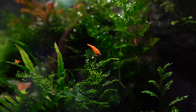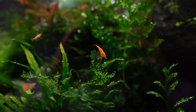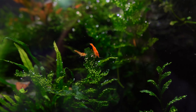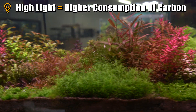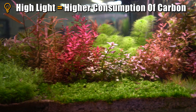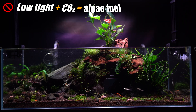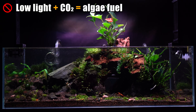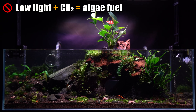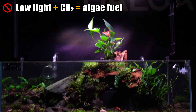Here's how it works: plants need carbon to photosynthesize, which means to get stronger and grow. But high light and low light environments are vastly different. In a high light environment, the addition of CO2 means your plant can actually uptake more carbon. In a low light environment, the plants you're giving the ability to uptake that carbon might just be algae — and you are just fueling algae growth.